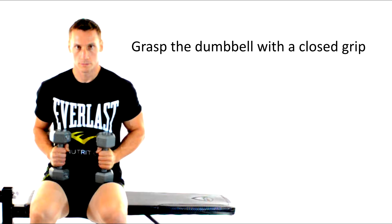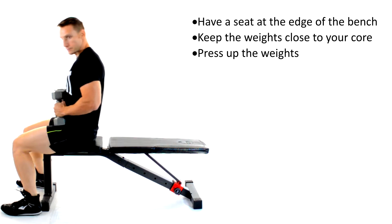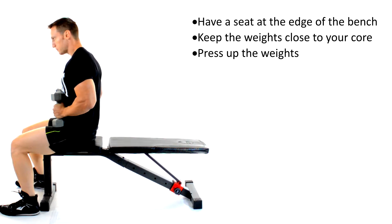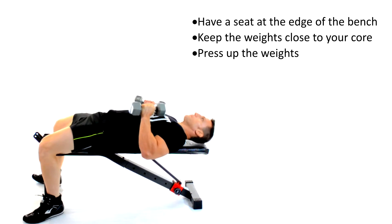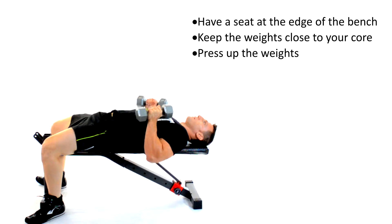Grasp the dumbbell firmly with a closed grip. Be seated comfortably at the edge of the bench and keep those dumbbells close to your core as you control your descent down onto the bench. Once you feel comfortable with your position, press those dumbbells up.